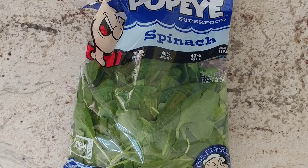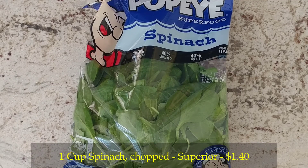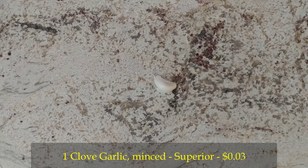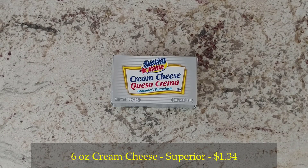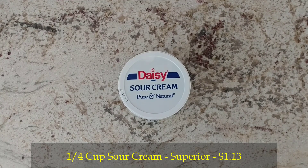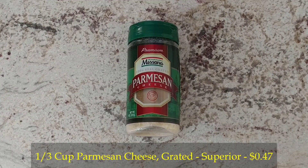Here are the ingredients: one cup of chopped spinach, two cans of artichoke quarters drained and chopped, one clove of garlic crushed — just like my dreams of being on Food Network — six ounces of cream cheese, and one quarter cup of sour cream.